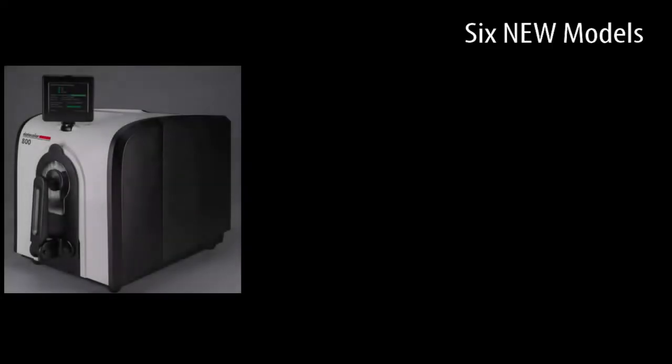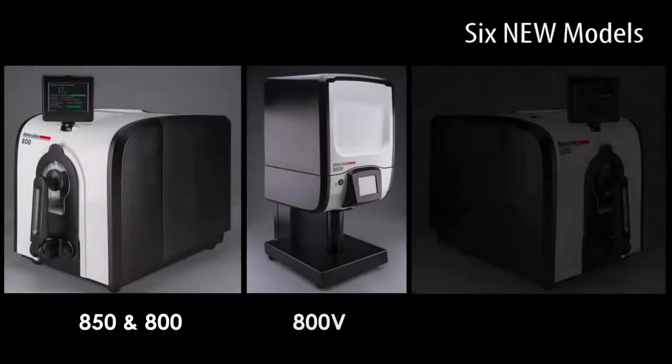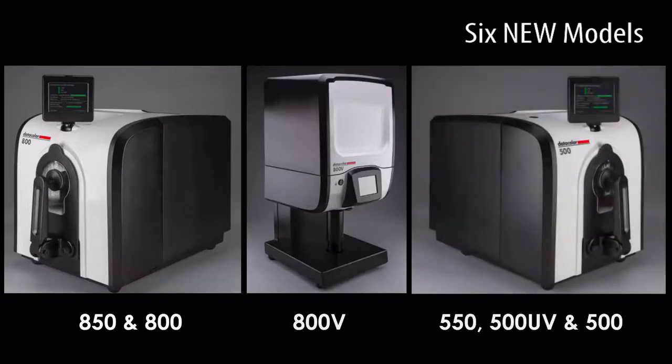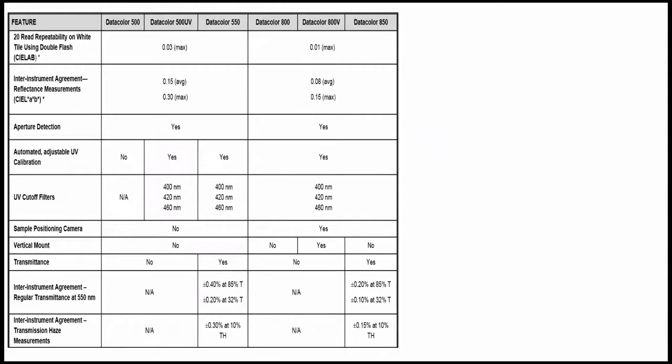The new family of Datacolor 800 and 500 benchtop instruments comes in six models to address customers' unique workflow needs. The following table shows a comparison between the models.